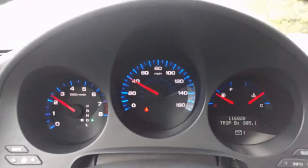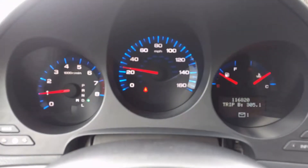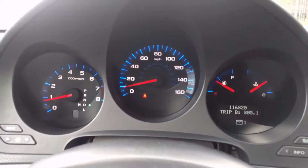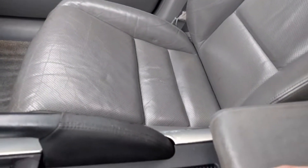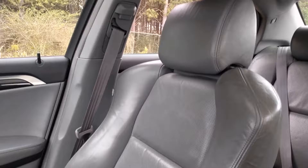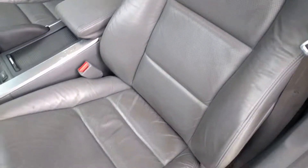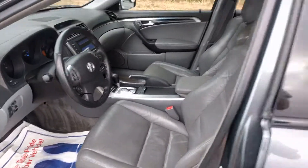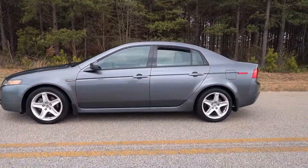I'll just drive for a second before my phone cuts out at about a 2 minute mark usually. Step on the brakes. I'll show the seats, and I'll show the seat I'm actually sitting in. It's pretty much covered. Thank you guys for viewing.